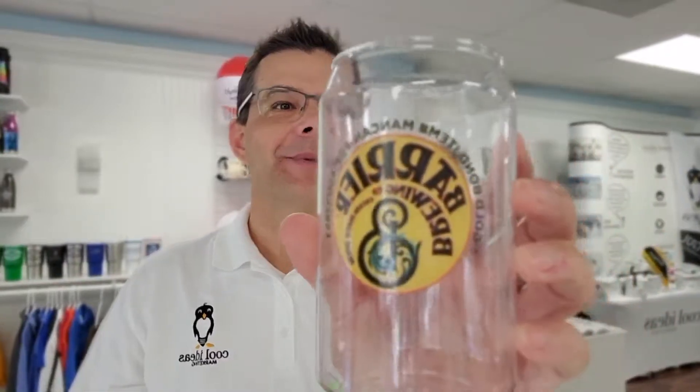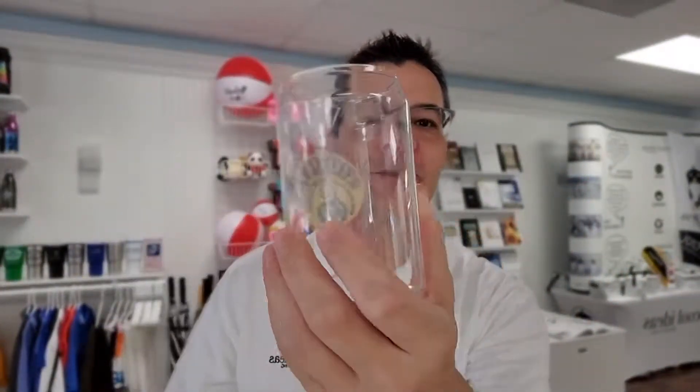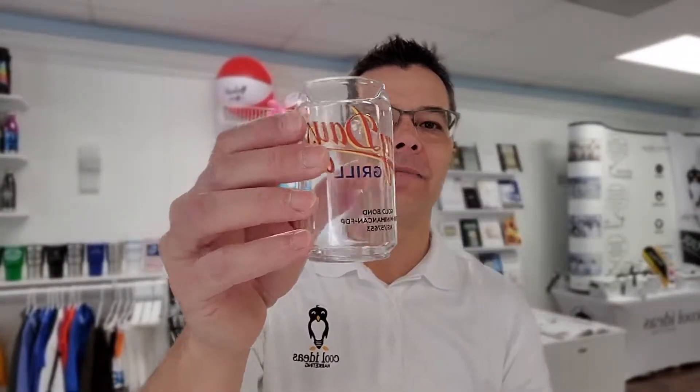Hello, Brian here with Cool Ideas Marketing with our plastic man cans. These are shaped like a beer can. It's unbreakable plastic. It's almost clear like glass. It has the appearance of glass. This is the mini man can.